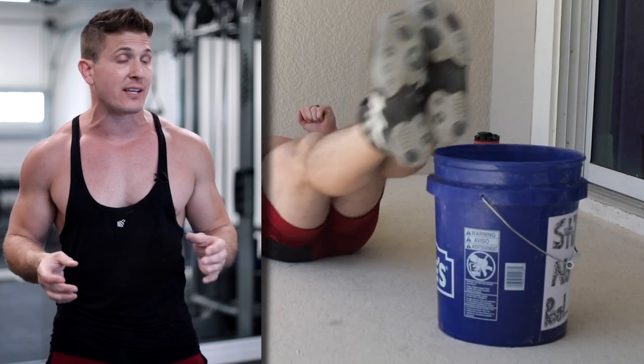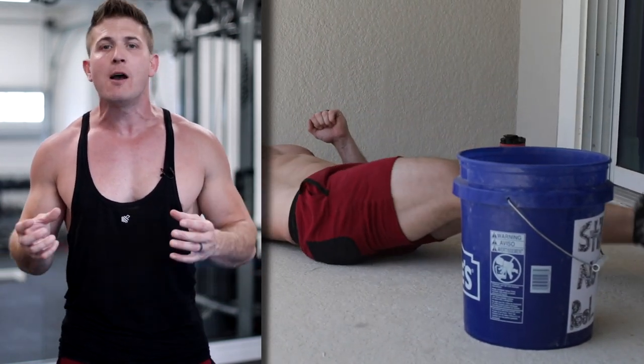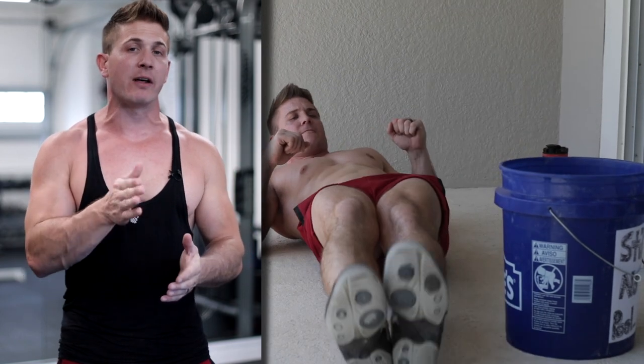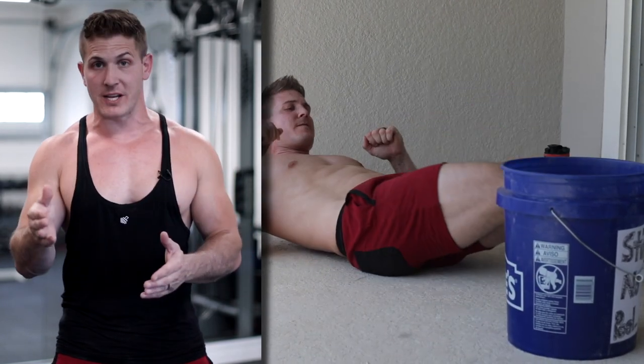This exercise is going to be quite challenging — you're going to feel it in your core and in your obliques. The entire time you do the movement, try to keep your core flexed as hard as you can. Don't let your heels touch the ground — up and over, up and over, and repeat.